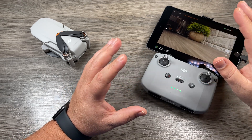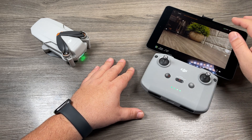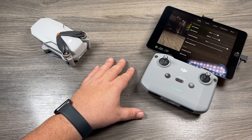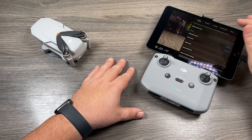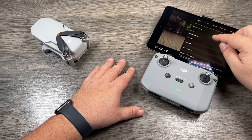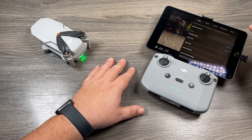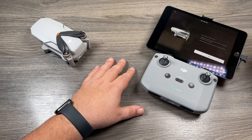If you're calibrating because there's a major IMU error, it will probably already come up on screen telling you that you need to calibrate. If you need to do it manually, hit the three dots at the top right-hand corner. Scroll down to where it says Sensors — that's where we have our two sensors we can calibrate: the compass and the IMU. We're calibrating the IMU, so hit Calibrate and we'll just follow the on-screen instructions.